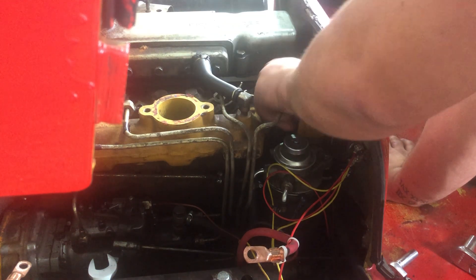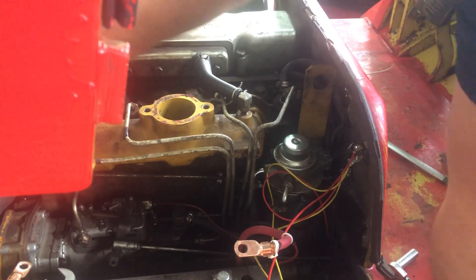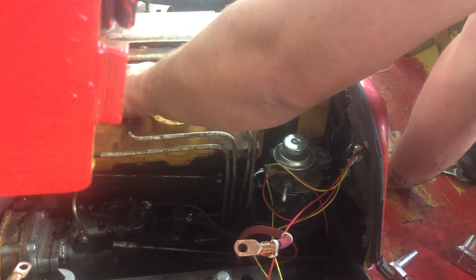I believe those were a 17 or a 19 — that seems like it for sizes. I think the injectors themselves were a 21. I got the battery off, got the lines off, and we're just going to kind of real gently push him out of the way.